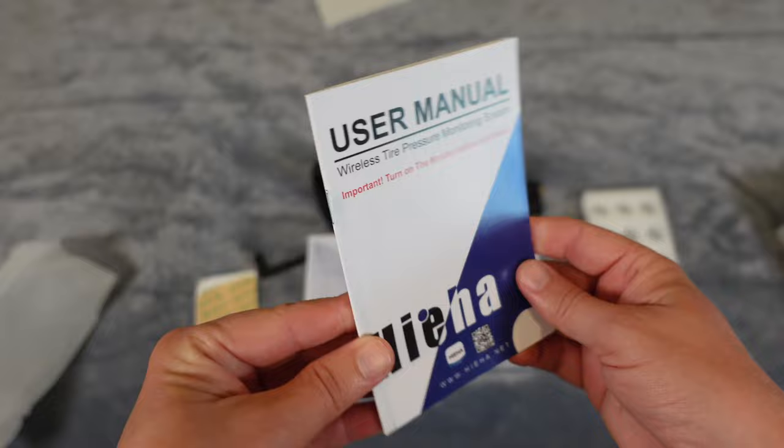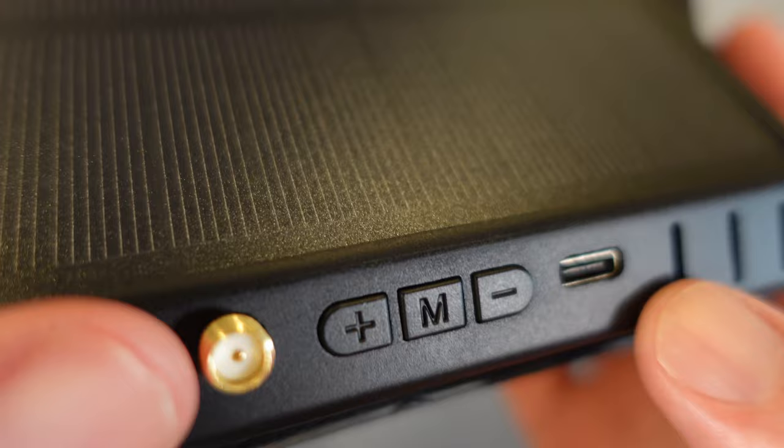It also has a solar panel on the top and a USB Type-C port on the back. You can plug it into your vehicle or RV's power, or if it's sitting on the dash getting sun it will charge from solar. It has a built-in battery pack — the solar or Type-C charges the battery pack, and the unit runs from that battery pack.